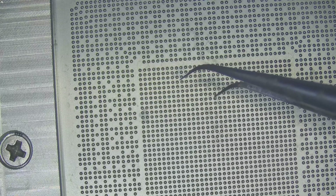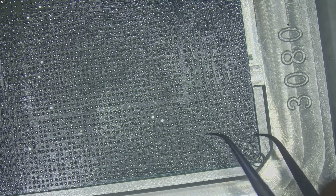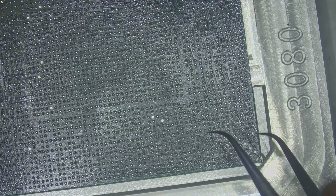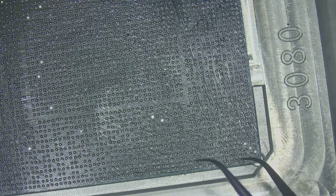After confirming all the stencil holes are populated, carefully lift the stencil straight up to avoid disturbing the balls. At this point, the solder balls are resting on the flux-coated pads on the GPU core. There are many instances where some balls get stuck to the stencil instead of sitting on the core pads. In such cases, carefully place the missing balls onto the corresponding pads before moving forward.